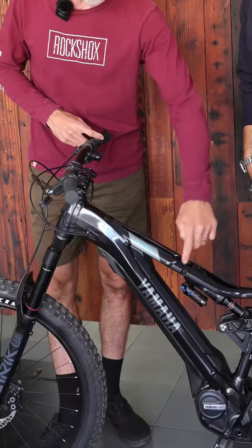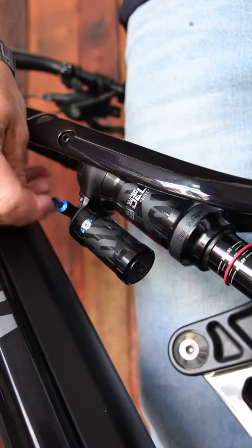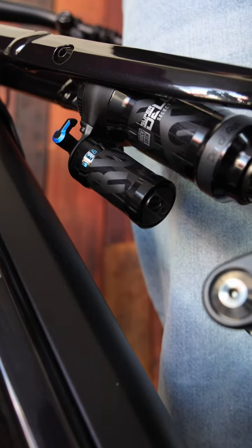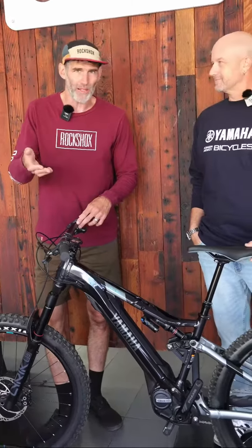This shock also features a lockout lever. So when you're doing a long road climb, you can reach down there and lock the shock out for a more efficient experience, then open it back up when you're going back down the hill.